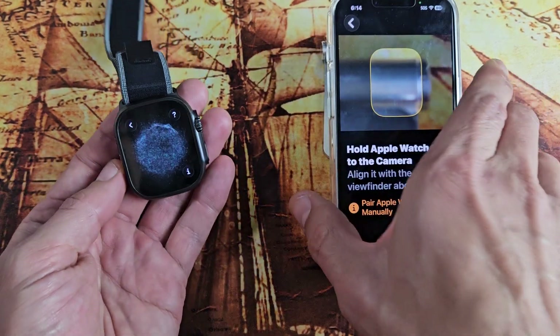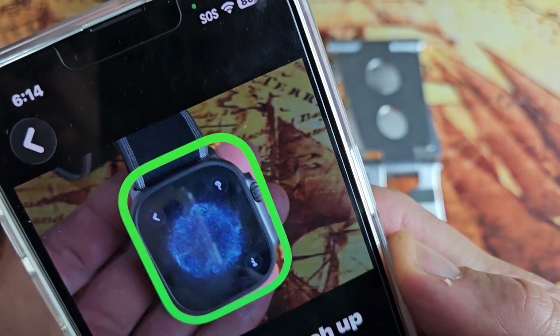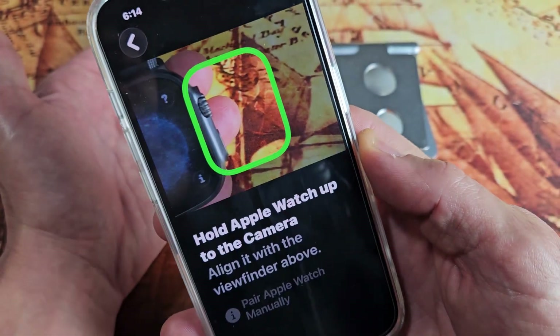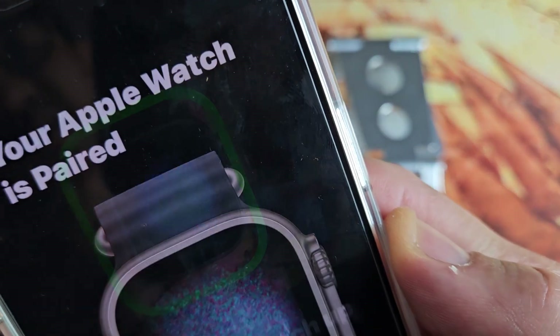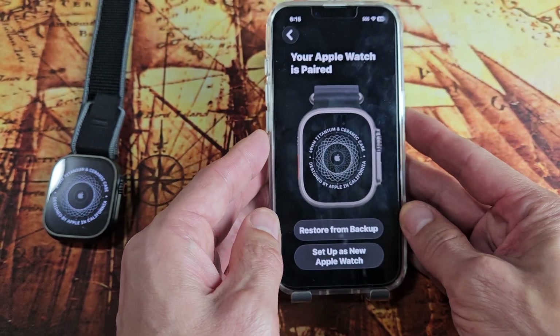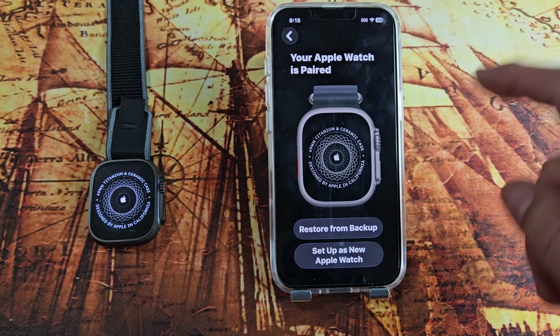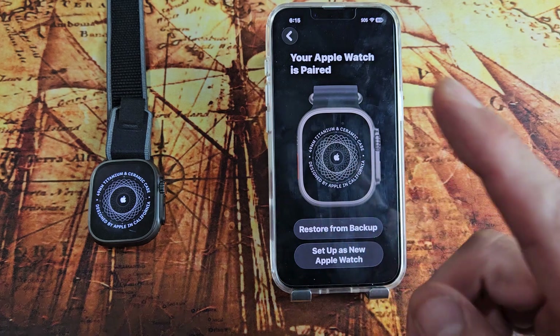Now we're going to get the camera and put it right into the viewfinder. Move it around until it turns green — there you go. I have a backup for my other Apple Watch; I can restore from that or I can set up as a new one.